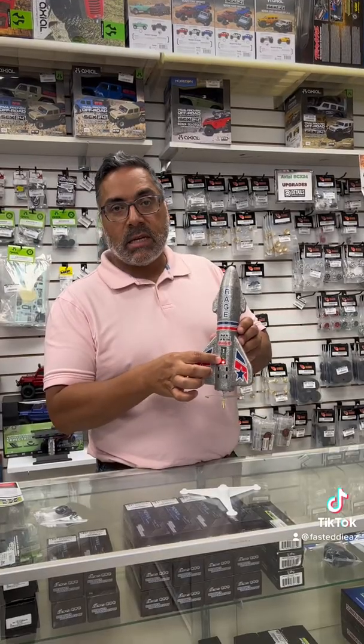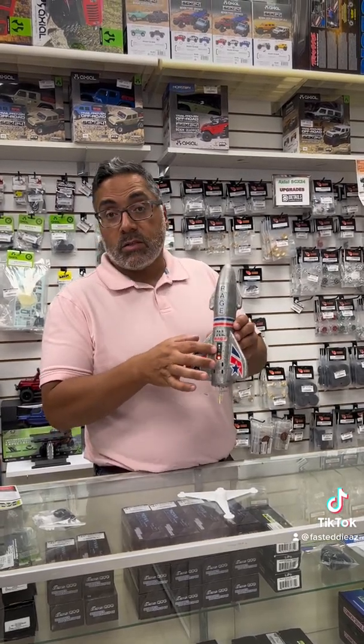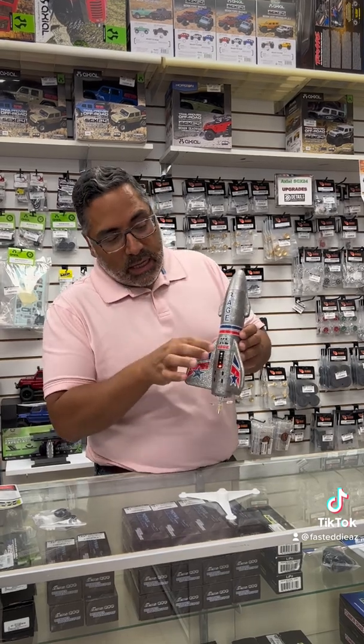One press will give you a seven-second launch, another press will give you a nine-second launch, I think it was, and then the third press will give you a 12-second launch. Let me show you what that looks like.